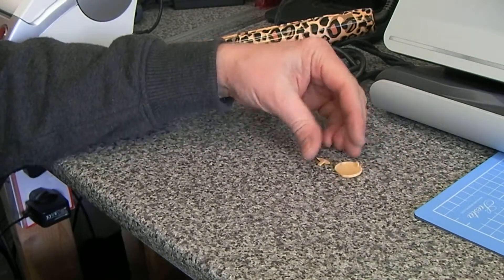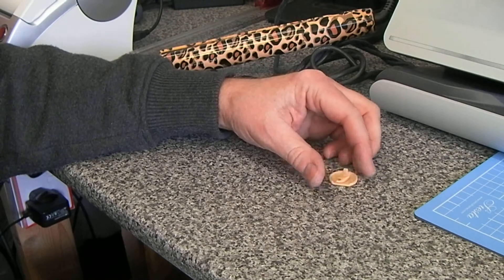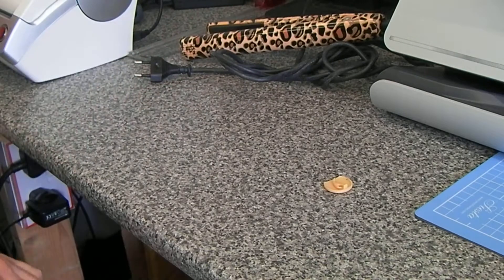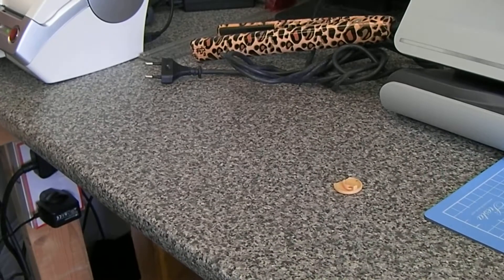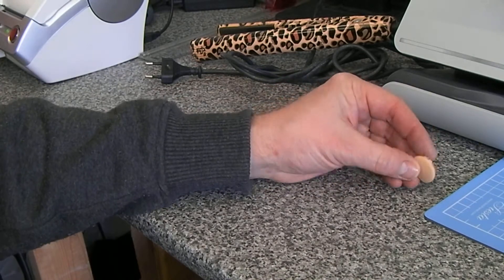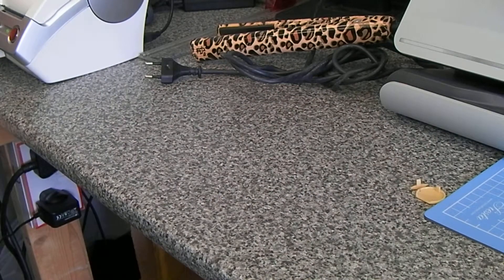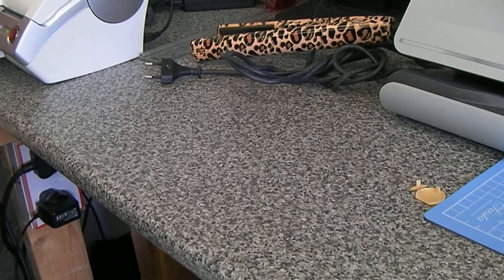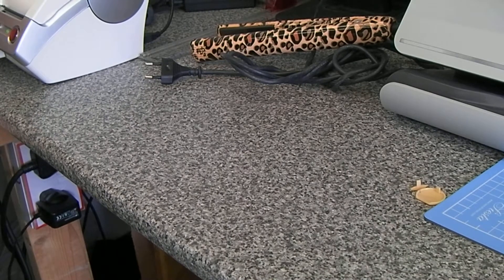I've been refunded for all of the fakes so far, but not for two lots of postage, which I should be raising with eBay. I don't see any reason why a genuine buyer should have to fork out return postage just to get a refund. We had another pair in today for repair.